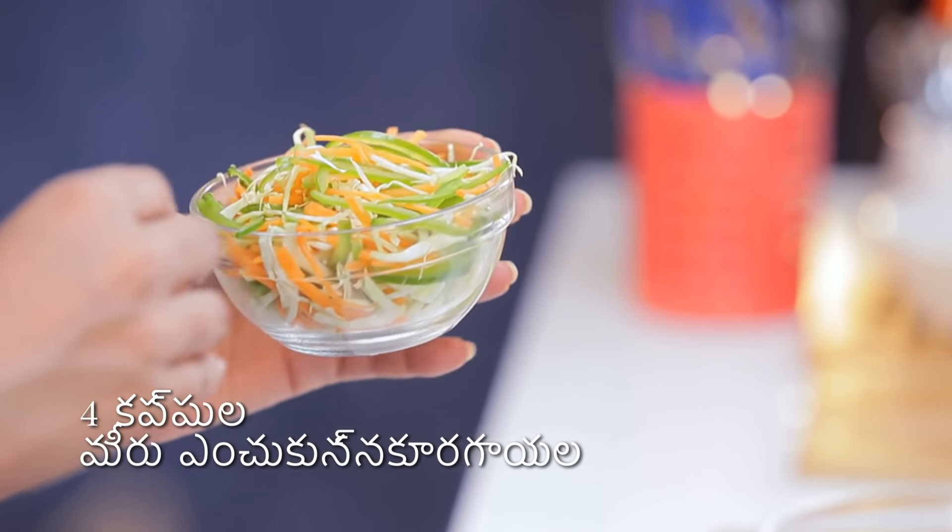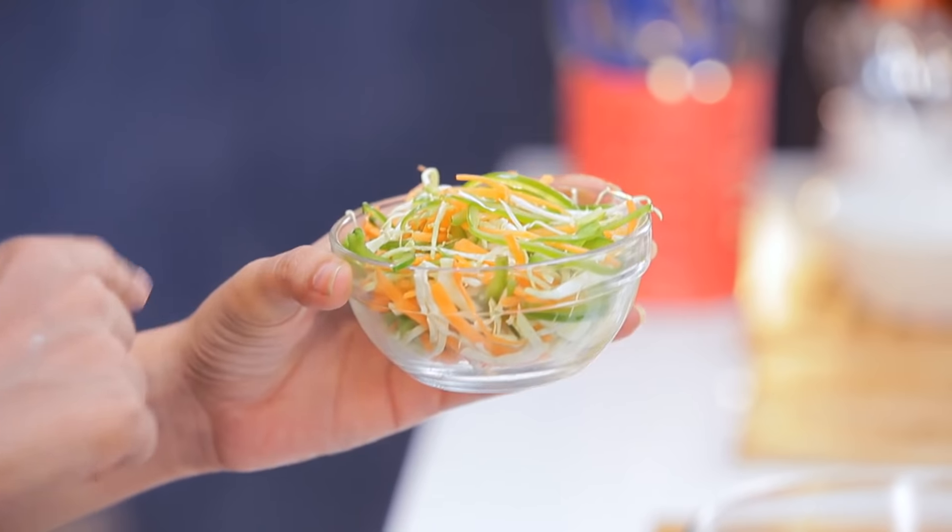You can add anything to the mixed vegetables — cauliflower pieces, carrots, capsicum, cabbage.